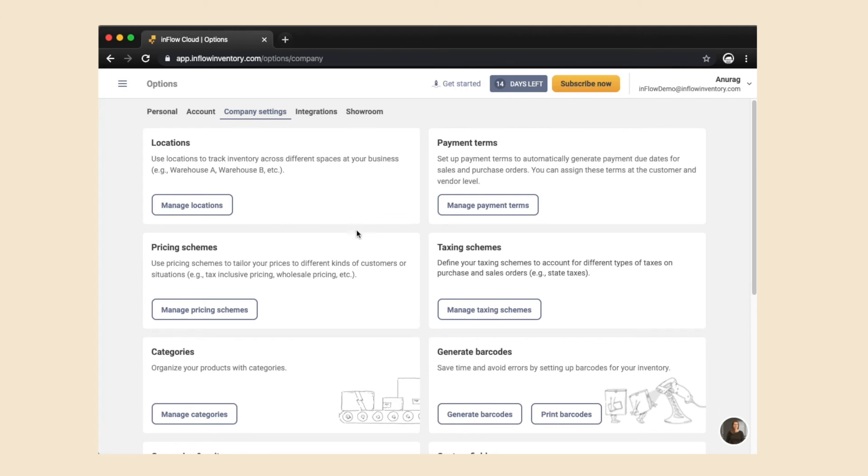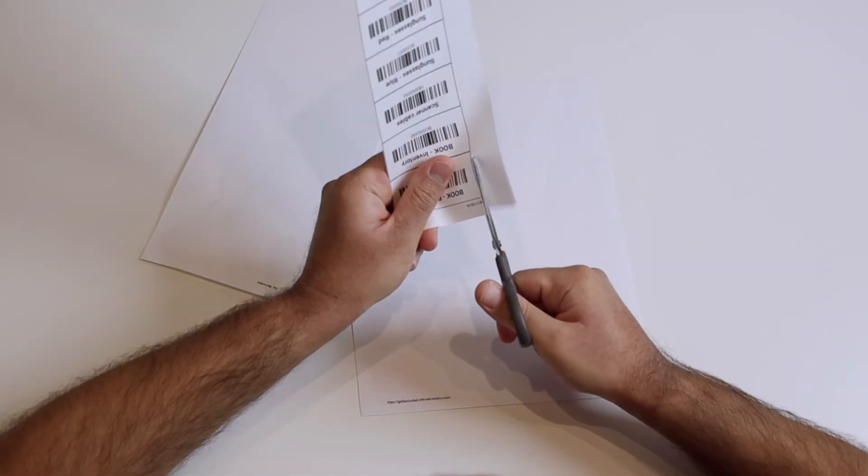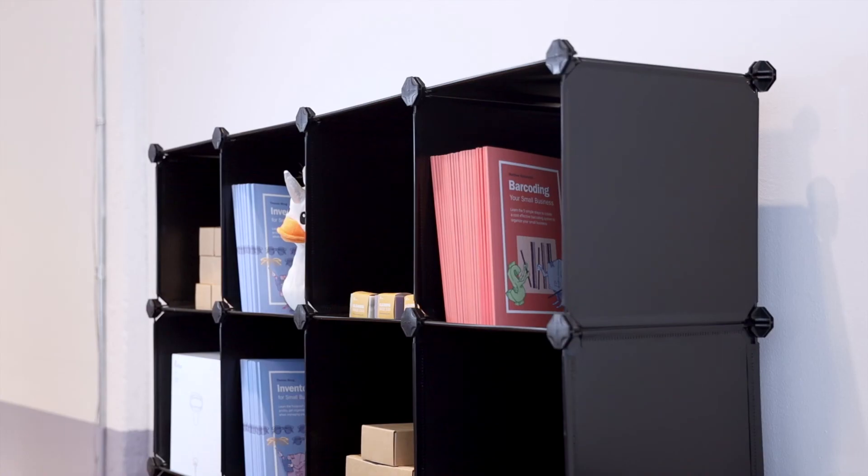Once you have barcodes associated with your products, select 'Print Barcodes.' This will create a printable PDF containing labels for each of your barcoded products. Cut these out and cover them entirely with clear tape so that they'll last longer.